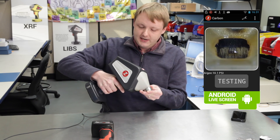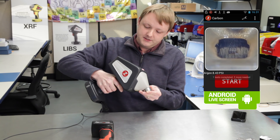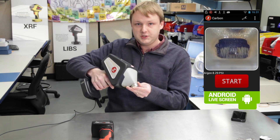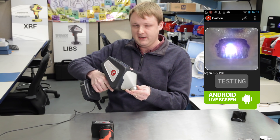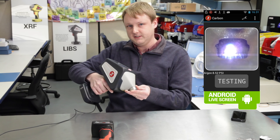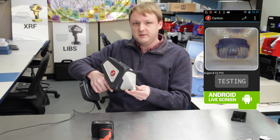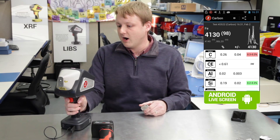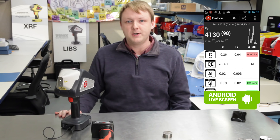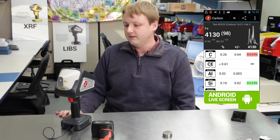4130 has about 0.3% carbon, so the analyzer is going to prompt me to test a few repeats. What the analyzer is doing is looking at each spectrum that comes in and doing some data rejection in case there happen to be any outliers or you happen to hit a spot that has some surface contamination. It's applying some statistical analysis to all the data that come in to make sure that you're only getting the most repeatable data for your carbon result. The sample shows 0.3% carbon, and we're getting a reading of 0.26 plus or minus 0.04, so 0.3 is right within that spec.